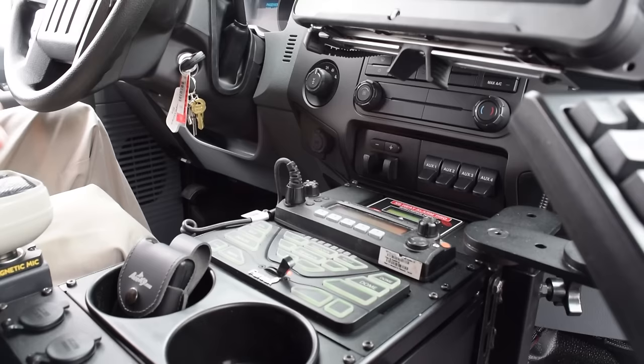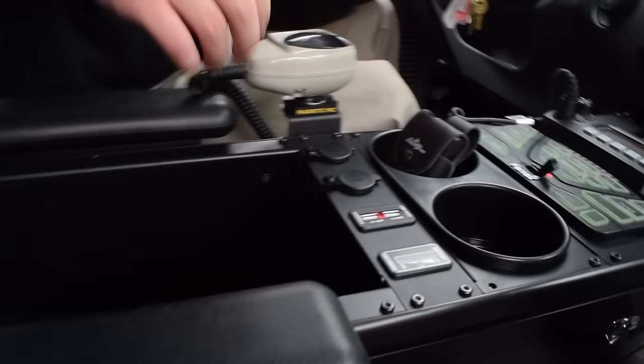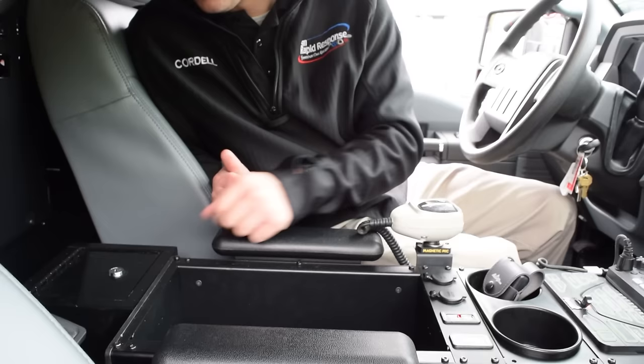Another unique feature is built-in USB charging, and this bar monitors the battery level when plugged into a shoreline. Panning back the console, there's a map pocket ideal for storing files or items you might not want in the back file cabinet. We also have a lock box for firearm storage, a portable radio charger, and a Knox box mounted on the K9 cage.